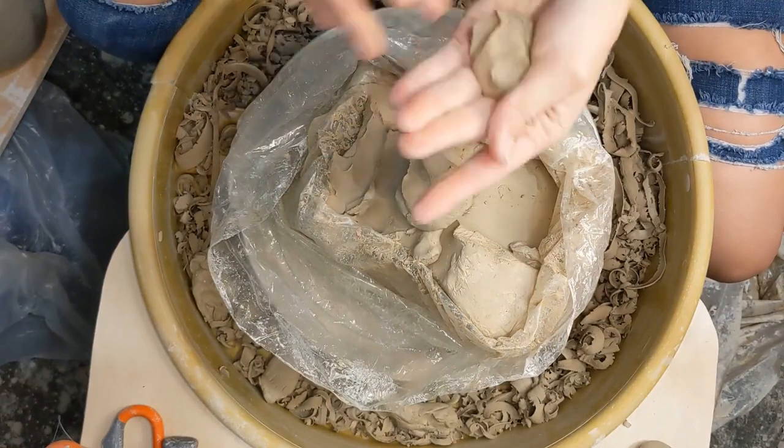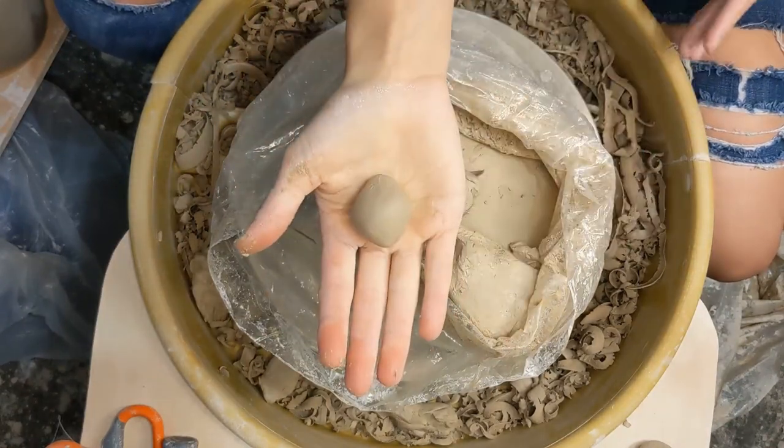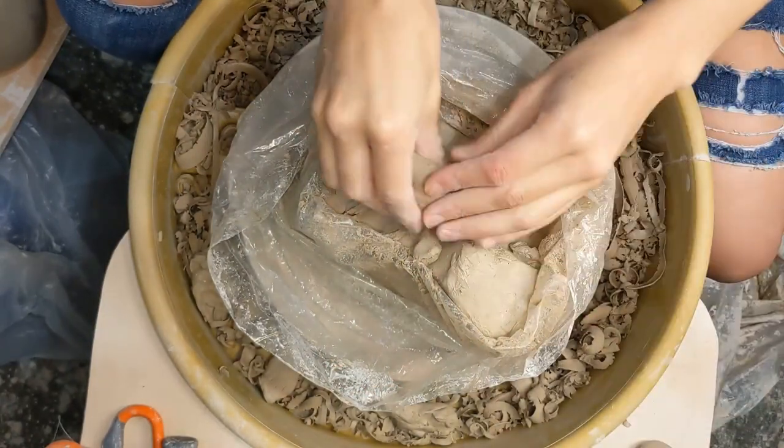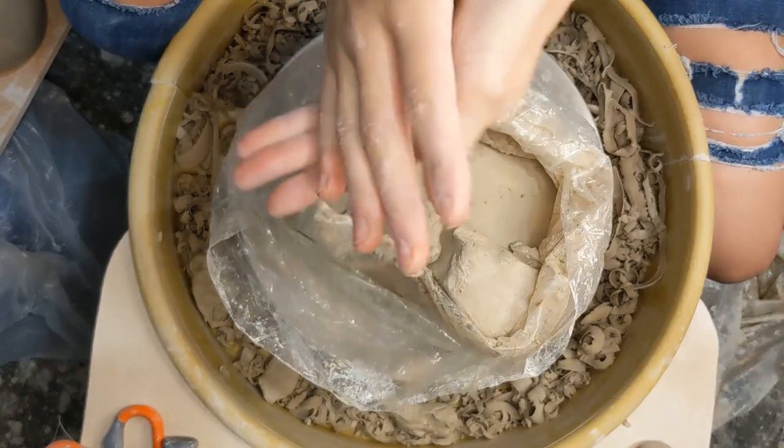So first I am rolling out some balls. These are about the size of a ping pong ball and we're going to be using these in just a second to attach the mug to the wheel head.